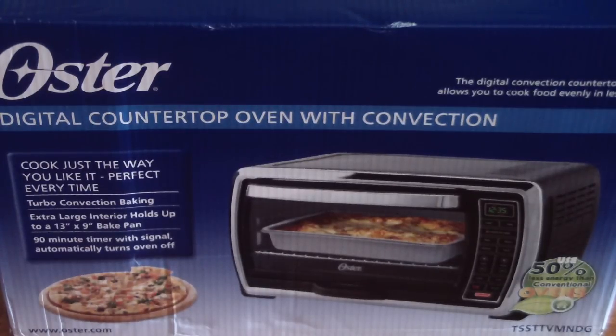I currently have a toaster oven and I want to upgrade — this one is a little more stylish. It's actually the upgrade to the Oster toaster oven I originally have, and I think they have an even bigger one above this, but that one's just too big. You can fit a Thanksgiving turkey in there. I have an oven already so that takes up too much counter space. Let's go ahead and start with the unboxing right now.